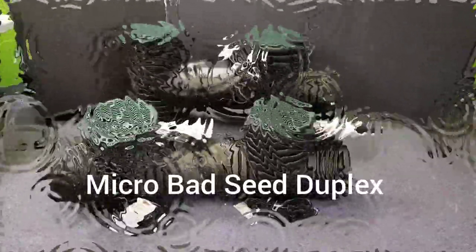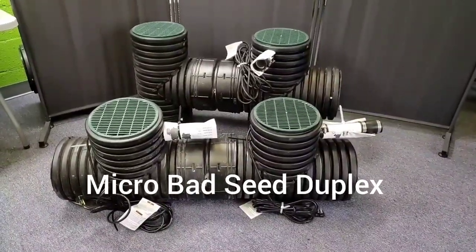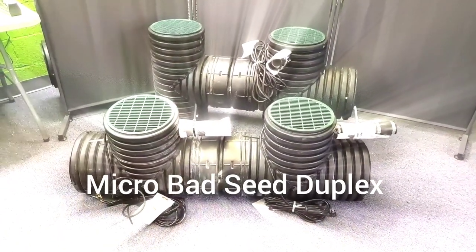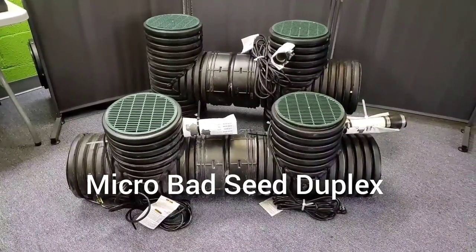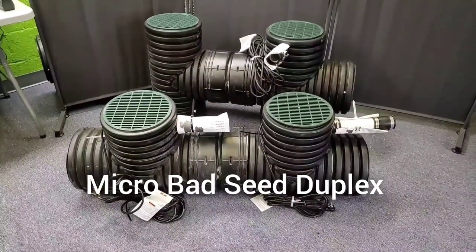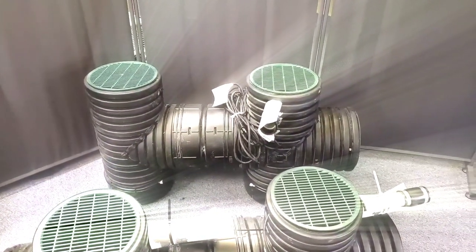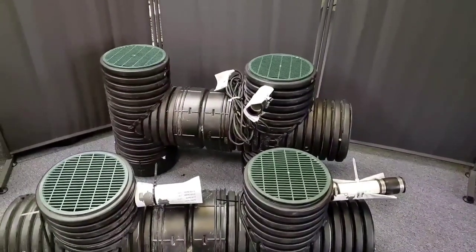In both our Micro Units we have duplexes. Let me tell you the two differences. The Bad Seed has a 50-inch chamber, approximately, on the duplex Micro Bad Seed. It has two one-third horsepower sump pumps — that is the difference. Over here we have 45 inches of chamber, so five inches less. Not a big deal, but we're rocking two half-horsepower sump pumps.